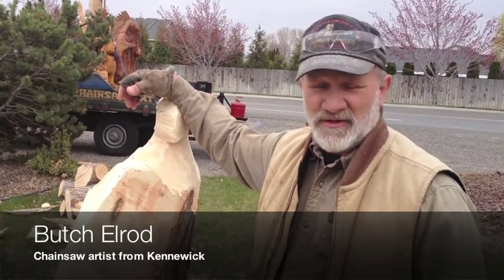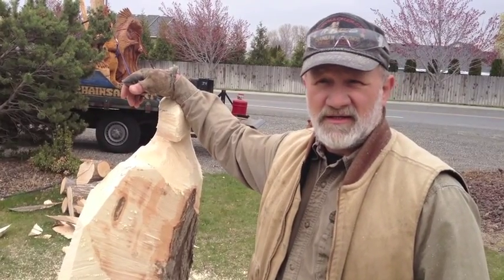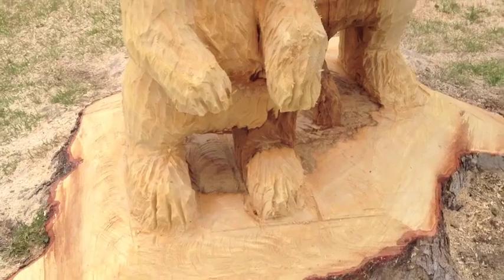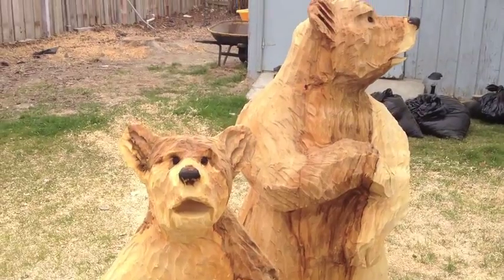Hi, my name is Butch Elrod. I am known as a woodhacker locally, woodhacker.com, and I am carving an eagle in a maple stump today. For the same people — last week I carved a pair of bears in their backyard, and they liked that apparently well enough to want an eagle.